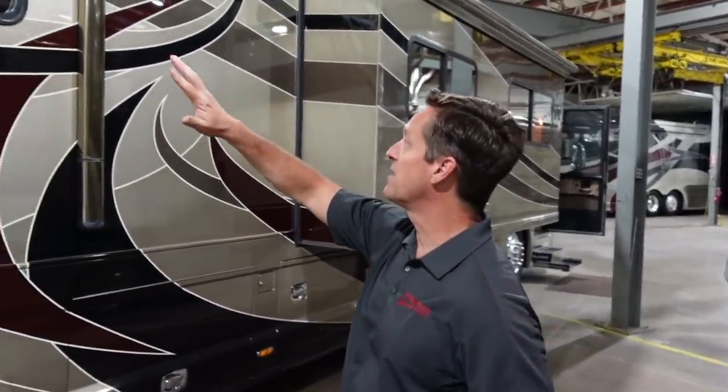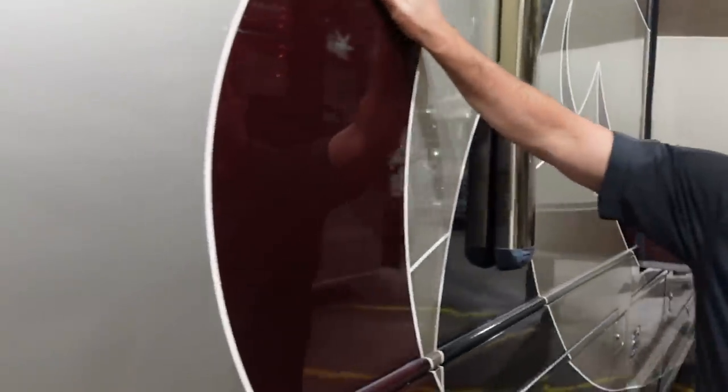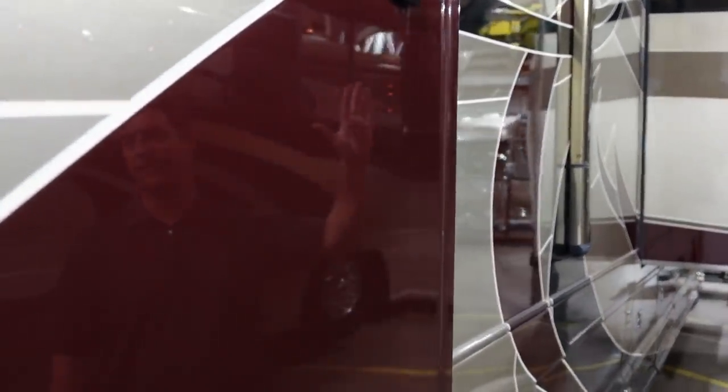If you look at the paint, this is all Sikkens paint, so it has a lot of depth to it. You'll see all the metallics in the paint, which is beautiful. Other coaches use a really nice sidewall brand, but they're just flat-looking. Where a Country Coach, you're going to see the metallics and you're going to see the depth of the paint.